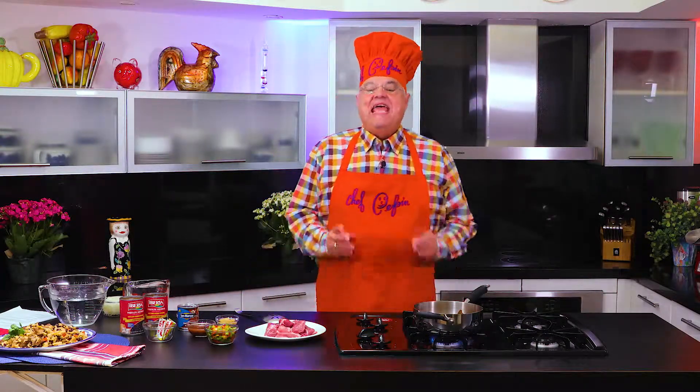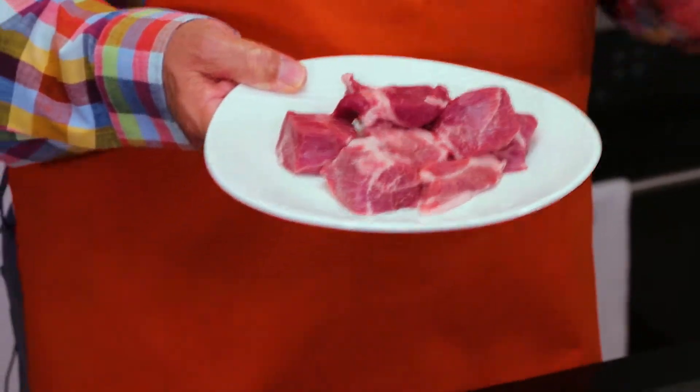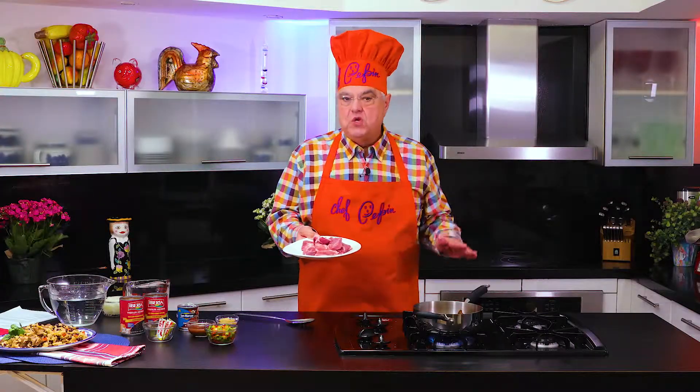Boy, do I have a tip for you all! Yes, I'm making pork chunks. In Spanish we call it chancho, cerdo, puerco. No matter what you call it, they are delicious and it's a staple food for Hispanic people.